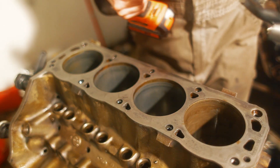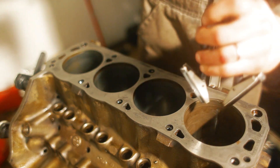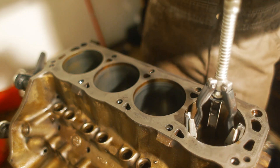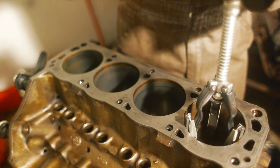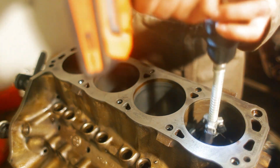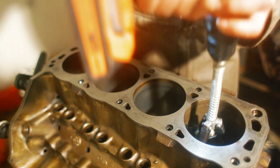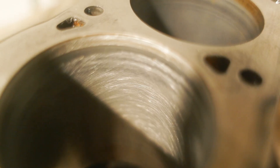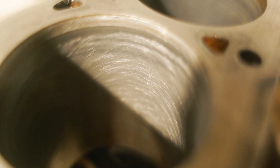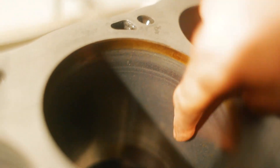The next tack job machining process we're doing is honing out the cylinder bores. We've got the old Harbor Freight cylinder hone on the drill and we're just trying to get a 45 degree cross-hatch pattern going in here. It's looking pretty good — you can see there's a nice cross-hatch pattern in there now. Compare it to one of the other cylinders and see how shiny that looks, just smooth from the piston riding up and down in it.